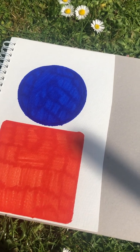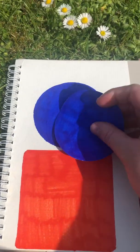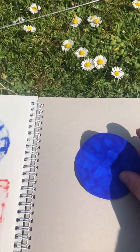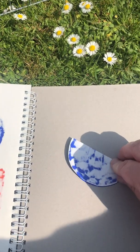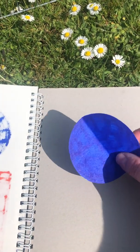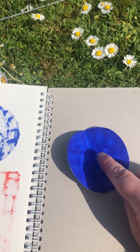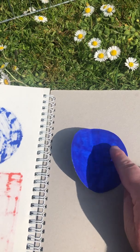I cut my shapes out, and to find half you need to fold it really carefully across the shape. Then open it up and it is the same on both sides — this is equal to this — and that is half when you make two equal parts.